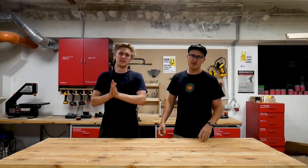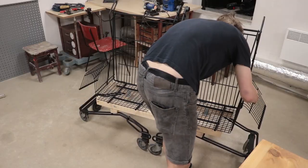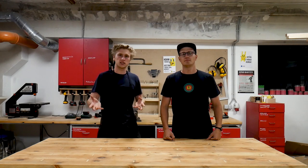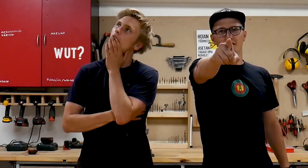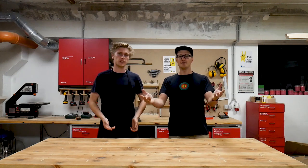This is a show about where we fix, remake or upcycle things that otherwise would end up in a landfill. Basically it's a challenge where it's me versus me, and you are the one who gets to judge our results. Each project will be uploaded to an online auction where you get to purchase them, and all the money we raise goes to a different charity each time.